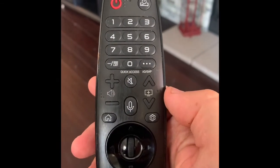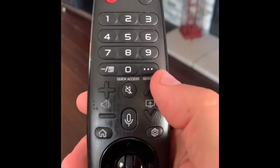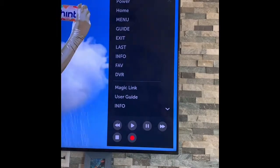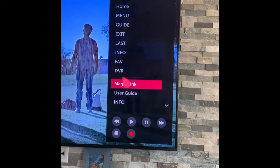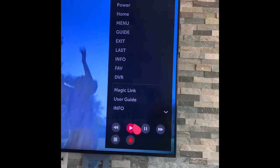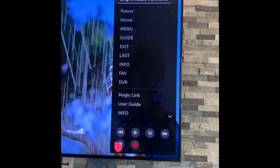If you look on the universal remote, you'll see a button with three dots. Go ahead and press that button. Here you see a menu of options. Go ahead and pick the DVR option to access your shows. You could also use these controls to play, pause, fast forward, or rewind the shows.